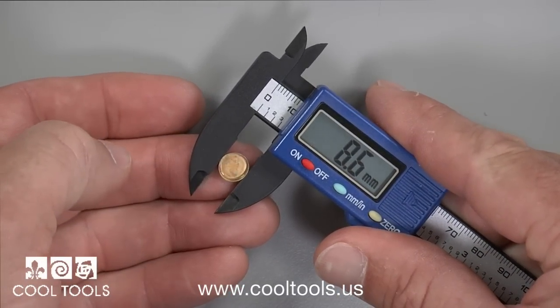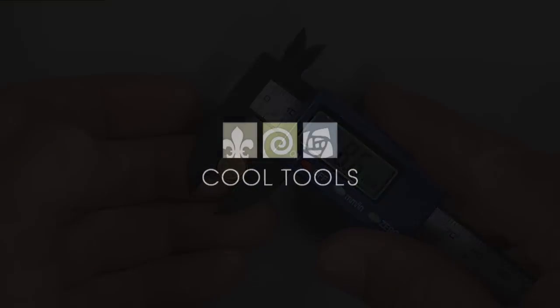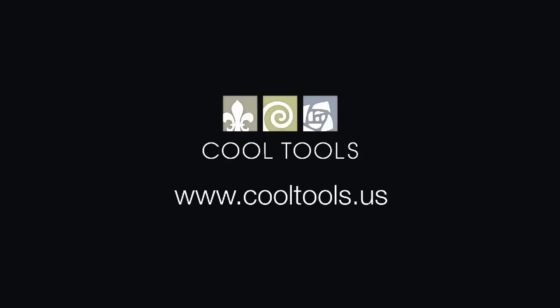Visit our Learning Center at www.cooltools.us for more cool jewelry making videos. Subscribe to our YouTube channel, like us on Facebook, follow us on Twitter, and be sure to sign up for our email list to be the first to hear about new videos, new products, contests, and other cool stuff from Cool Tools.